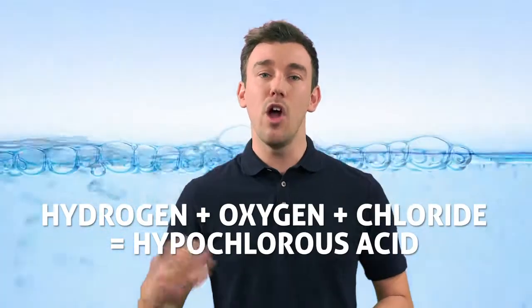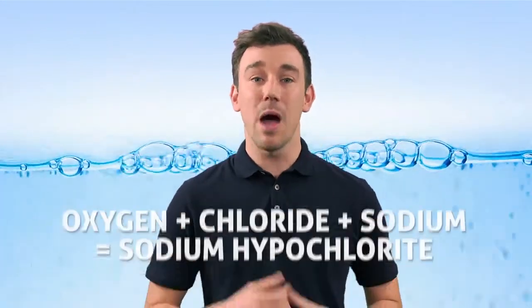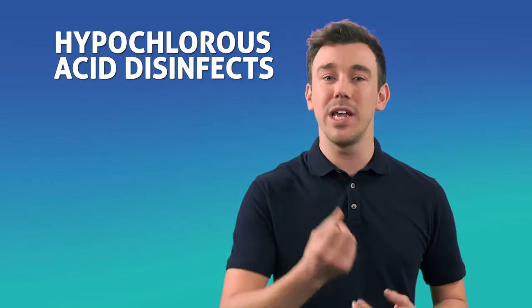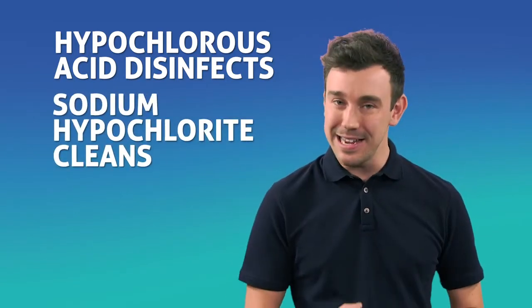So how does it work? When a small electrical current is applied to a salt and water solution, the hydrogen and oxygen in the water reacts with the chloride in the salt to produce hypochlorous acid, and with the sodium to produce sodium hypochlorite. This process is known as electrochemical activation, or ECA. Hypochlorous acid is a powerful, safe and naturally occurring disinfectant, while sodium hypochlorite acts as a cleaner.